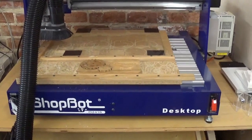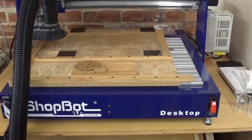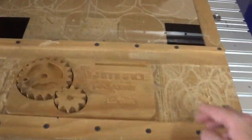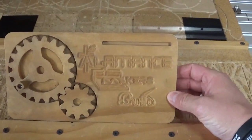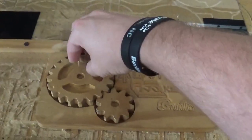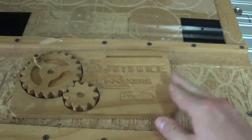Steam Junction Makerspace is also home to a 24 inch by 18 inch ShopBot desktop model available for use. It can make very amazing things such as this Alamance Makers Guild business card holder complete with gears. Really cool.